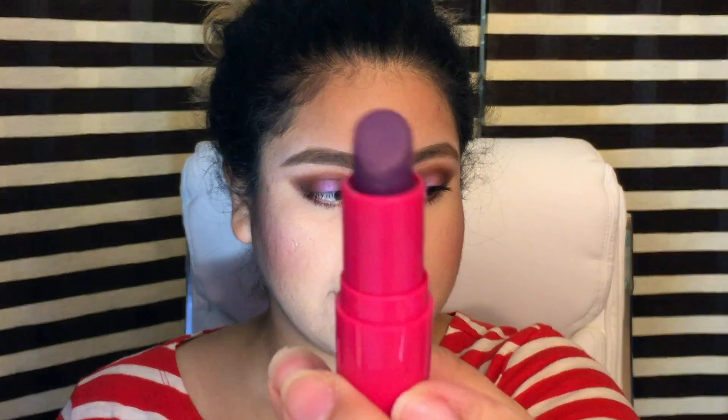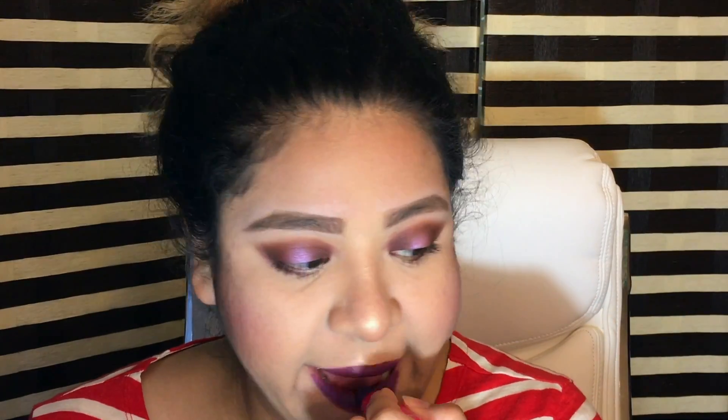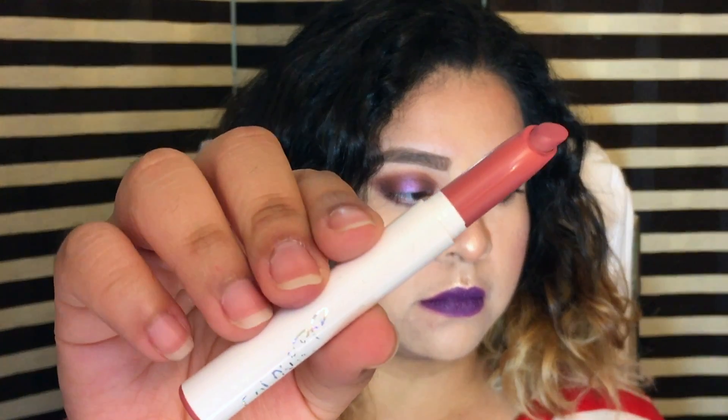To finish up I'm going to go over to the lips and use BH Cosmetics lipstick in the shade BAM. I also used Colourpop Contempo over the BH Cosmetics BAM. And I forgot to highlight my inner corner, so with the same highlight I used for my face I just went in and did it with my finger.